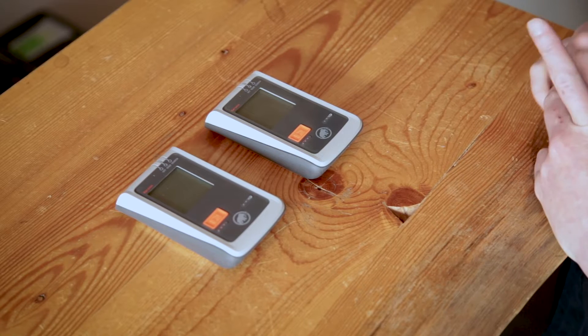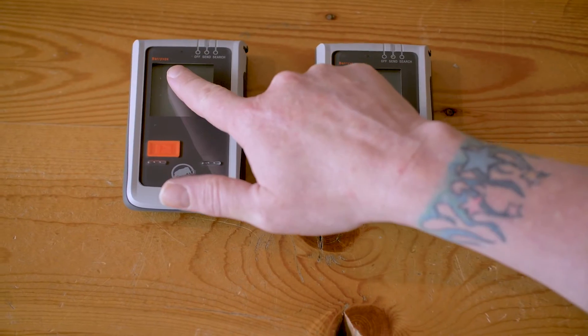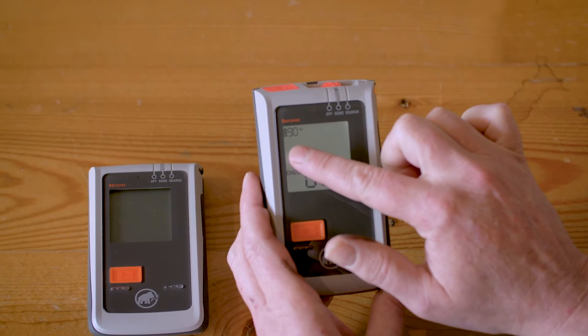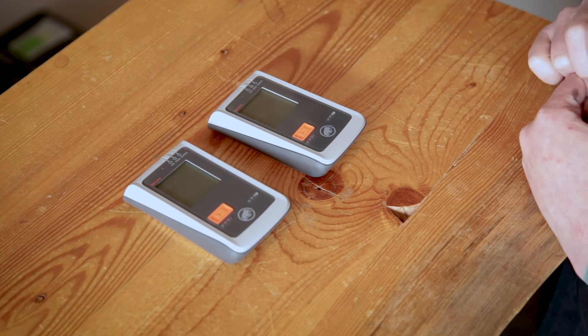Before you begin the update, make sure that both devices are the same type — Barryvox and Barryvox. Make sure that the battery capacity on both transceivers is over 30%. Also remember, you can only update one device at a time.